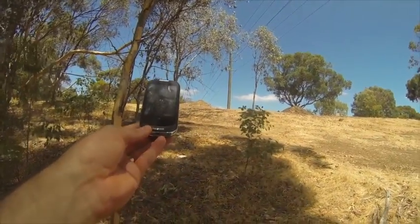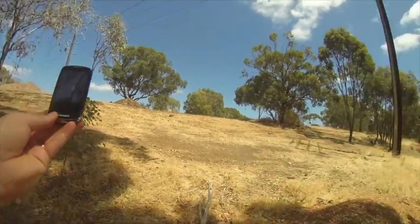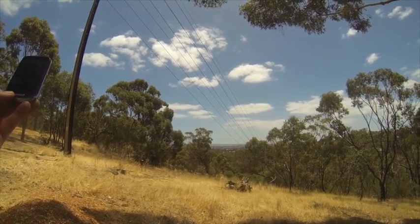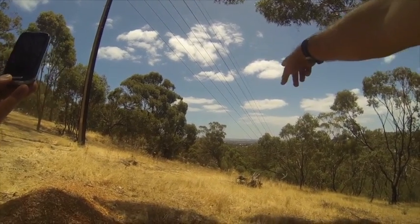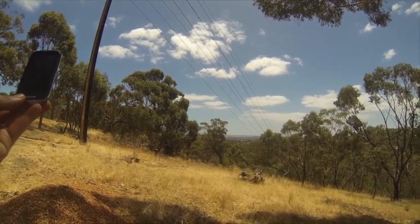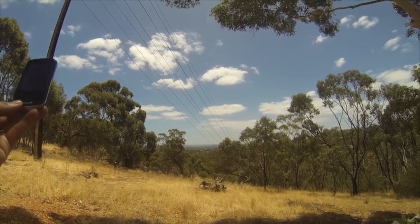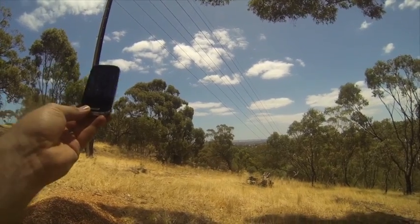So we'll just stand by for his message to come through. In the meantime, we might as well enjoy the view a bit more. For anyone that's curious, this is Adelaide airport down here on the plains. And we're looking from the southern suburbs of Adelaide roughly in a northwesterly direction. You can just see a glimpse of the coast.